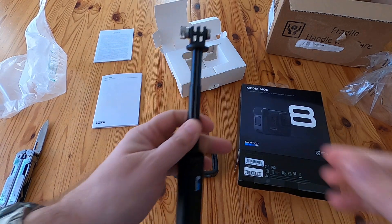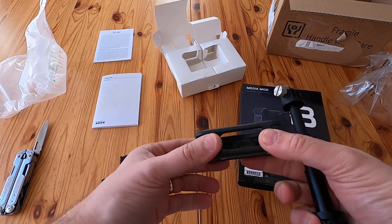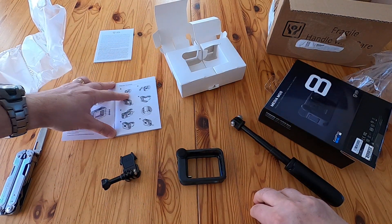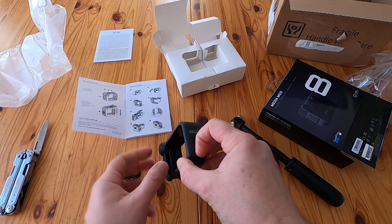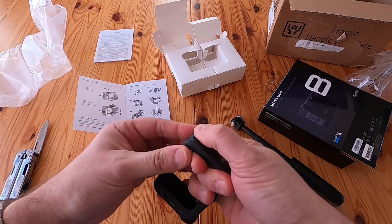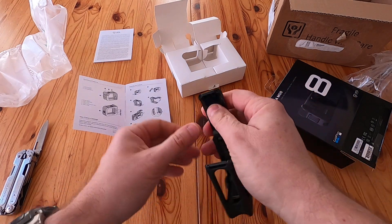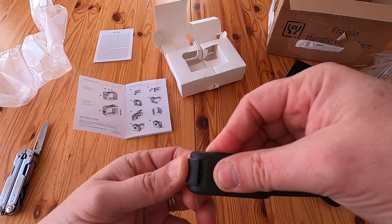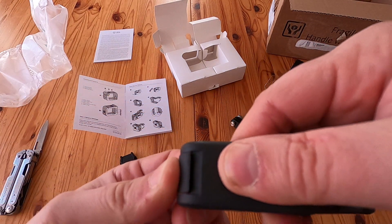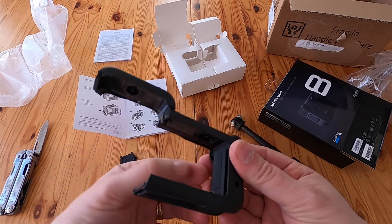It's taller, so I'm guessing they anticipate a bit of clearance needed for the bottom of it. You flick that little switch down — it's really stiff. You pull it like that and there's a really stiff catch on it. Then the GoPro obviously slides in; there's a bit of rubber there to grip it. You've got the microphone on it as well.